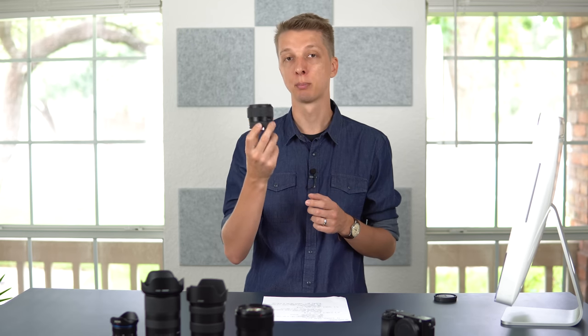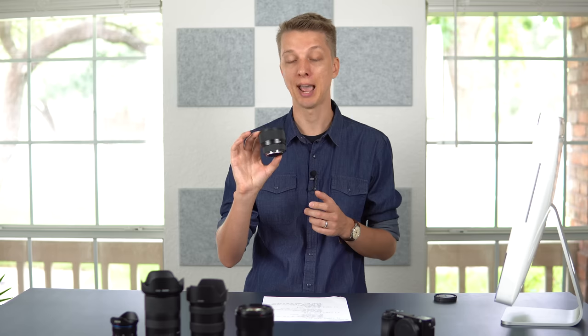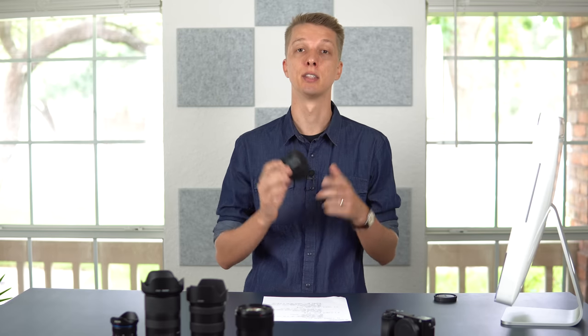The autofocus on this lens is silent, quick, and accurate. I would say it's up there with any native Sony lens. And because of the fast aperture at f1.4, this lens is amazing in low light. It truly is incredible, and for the price of around $400 — in many cases less than $400 — you honestly cannot pick out a better portrait lens than the Sigma 56.